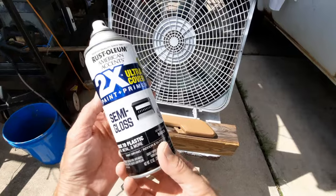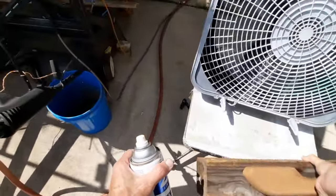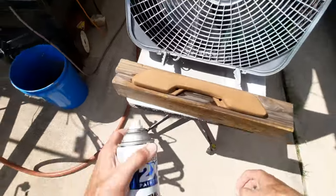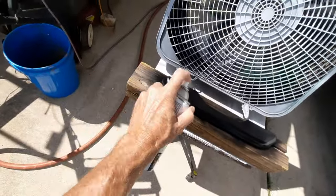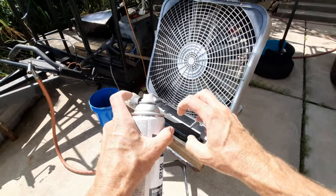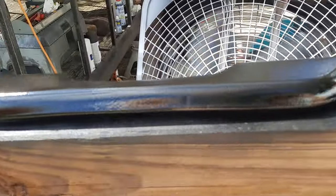Now we're going to paint the door handle with semi-gloss black. Anytime you're painting something small like this, you use a block of wood - something heavier - that way you don't have to touch the wet object when you're doing your coats. That's definitely recommended. I'm going to do a couple of light coats, lighter than normal, because this is stuff that moves around a little bit. We'll let that dry - doing lighter coats than I would normally. That's what we ended up with - looks good.